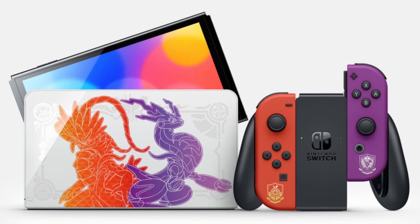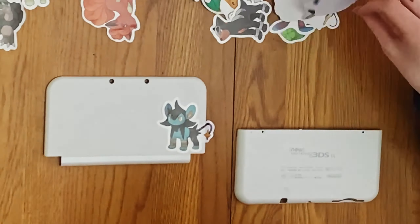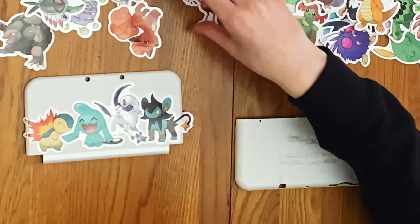One thing that I've always appreciated about Nintendo consoles are the limited editions. They're so colorful, unique, special, and expensive! So today, with the help of some spare 3DS plates and a whole bunch of Pokemon stickers, I've decided to make my own one-of-a-kind limited edition 3DS.